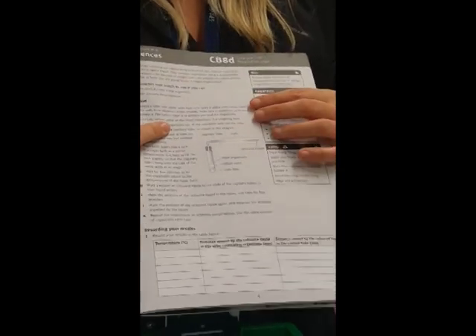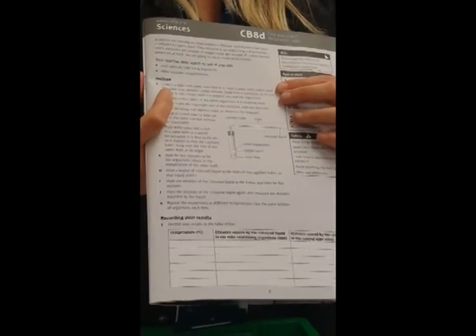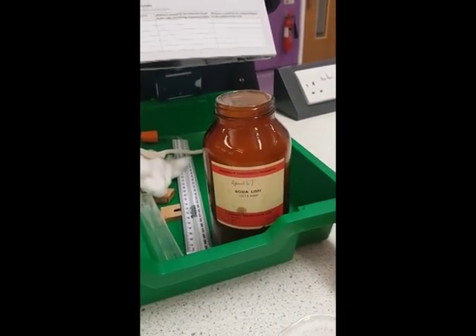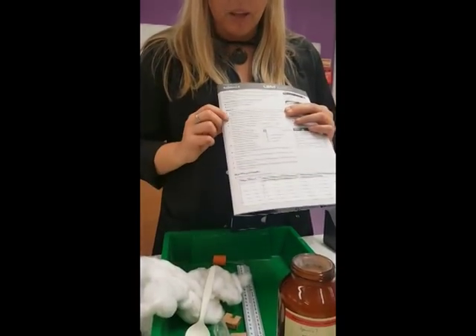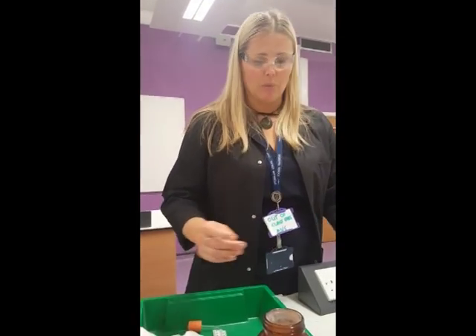Our first step is collecting a tube with some soda lime in it, held in place with some cotton wool. The soda lime absorbs carbon dioxide from our boiling tube, which will hold our organisms. You need to know that soda lime is also corrosive, so you can't handle it with your fingers — use a spoon or spatula to move it. The cotton wool is there to protect the organisms from touching the soda lime, which would be disastrous for them.